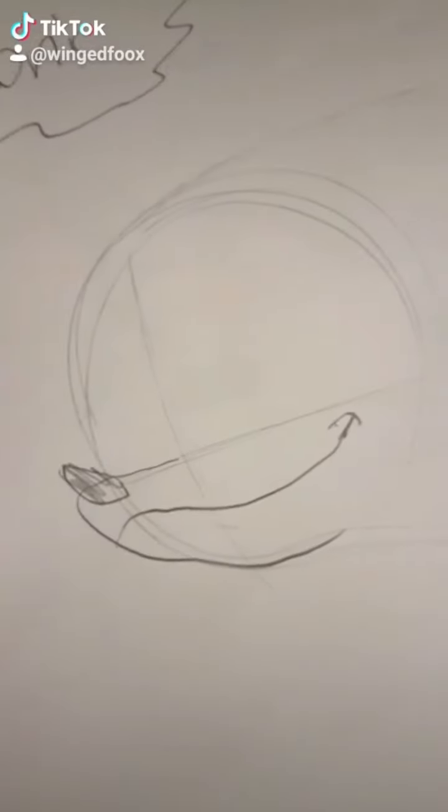How to draw Sonic in three spikes, three head, nose, head, eyes, fingers, toes.